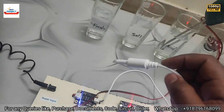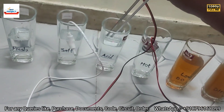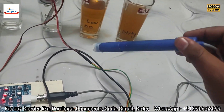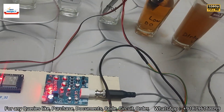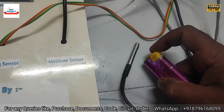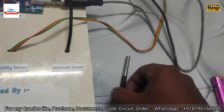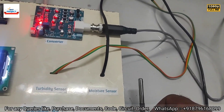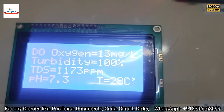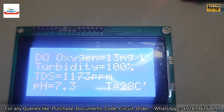Now we put the sensor back into salty water, move one sensor to the low dissolved oxygen sample, and apply heat to the temperature sensor. After some moments it should show more than 40°C. We are waiting for the new readings.